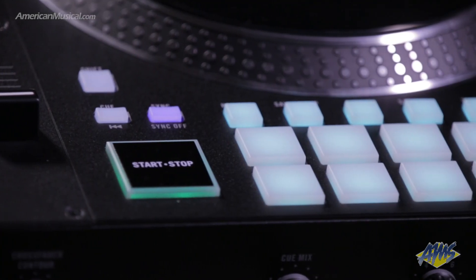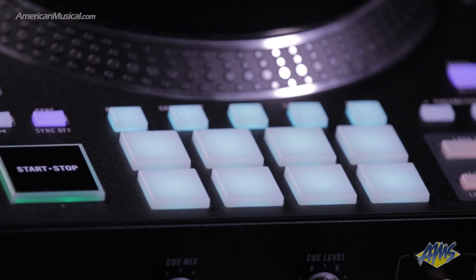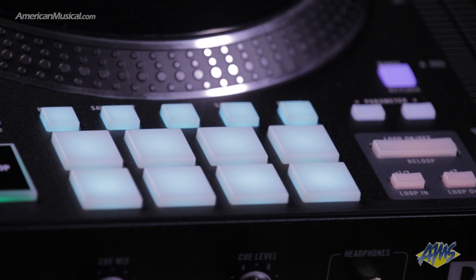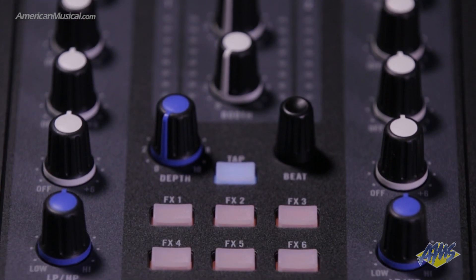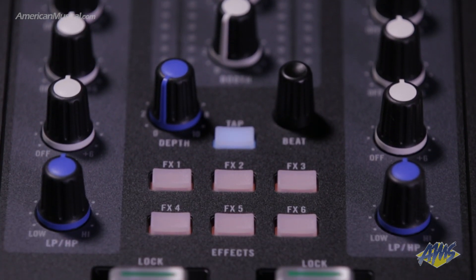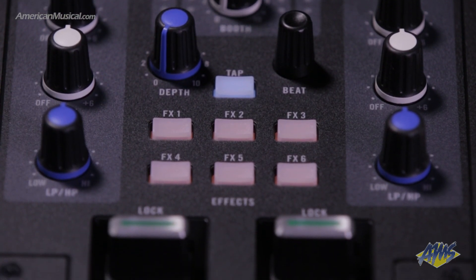Each deck has eight multi-mode performance pads that can access hot cues, rolls, saved loops, sampler, slicer, as well as Serato's Scratch Bank feature. Software effects can be selected in any combination using the six radio buttons, and then adjusted using the beat and depth parameter controls.